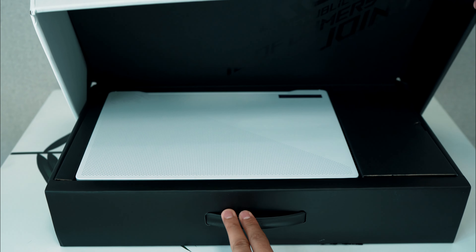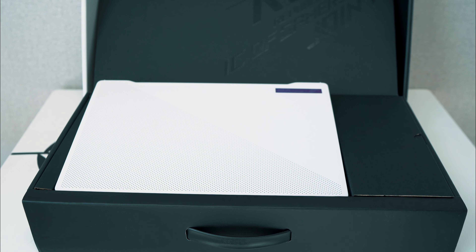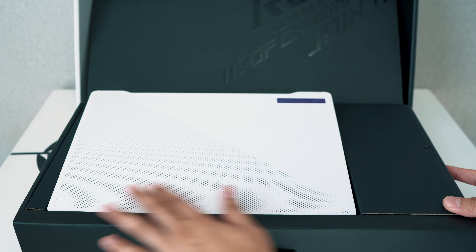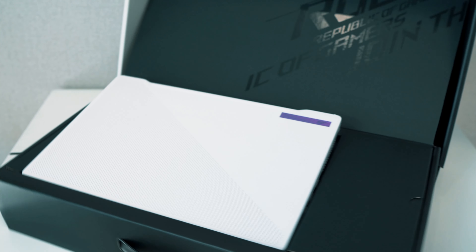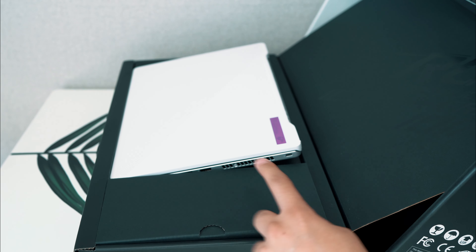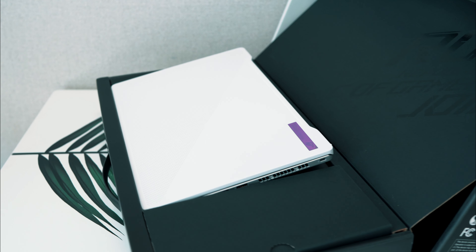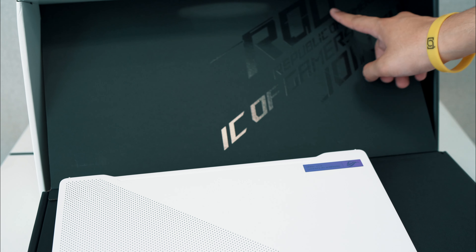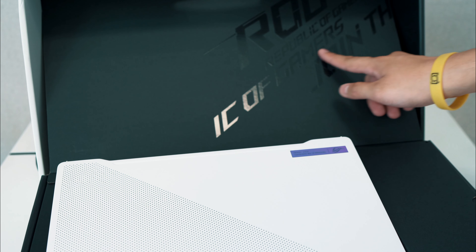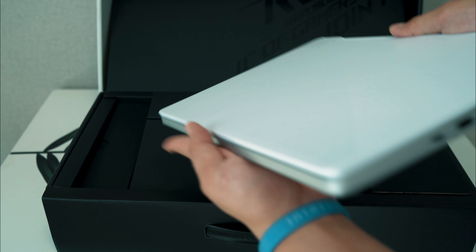Here we go - look at that for an unboxing, a very big box. Here we have that 14-inch G14, really nice. They have a play on the design of the hinge - the box actually lifts it up much like the stand on the G14. We have the ROG branding towards the top, 'Republic of Gamers' - a little quick look at the G14, very compact, small and nice, travel-sized.